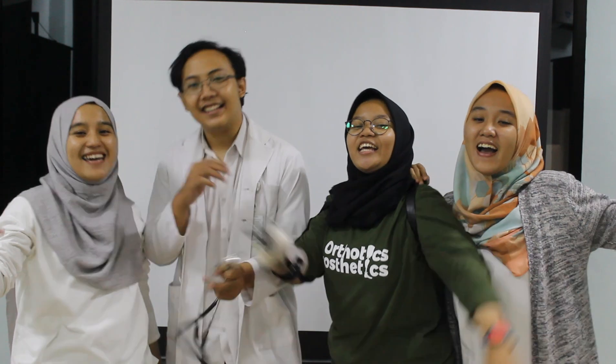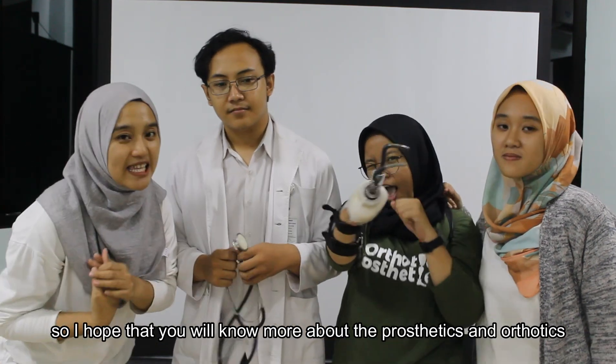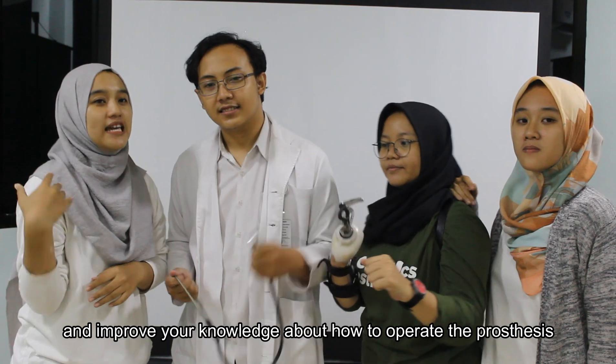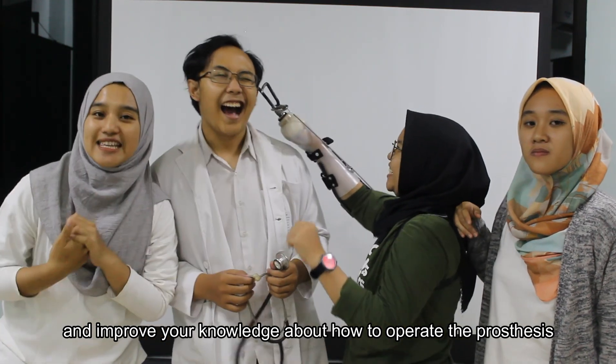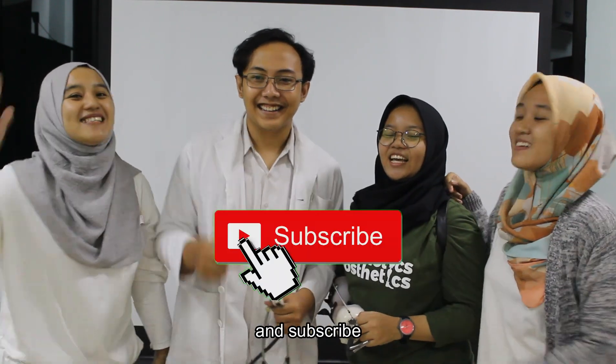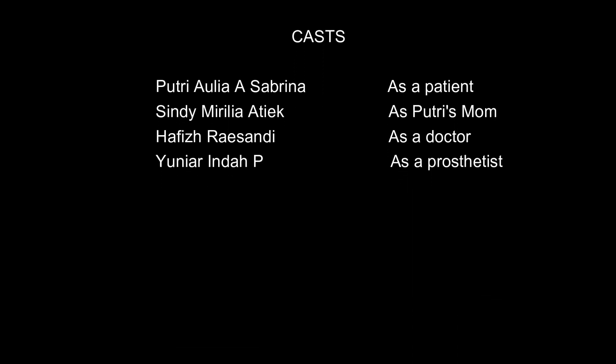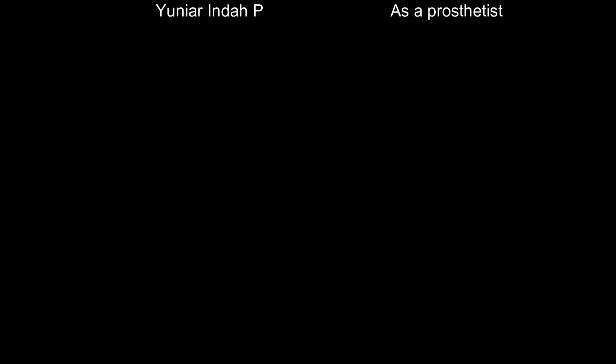We are from Jalanta School of Prosthetics and Orthotics. I hope that you will know more about prosthetics and orthotics, and improve your knowledge about how to operate prosthetics. Don't forget to like, comment, and subscribe. Bye-bye! Thank you.